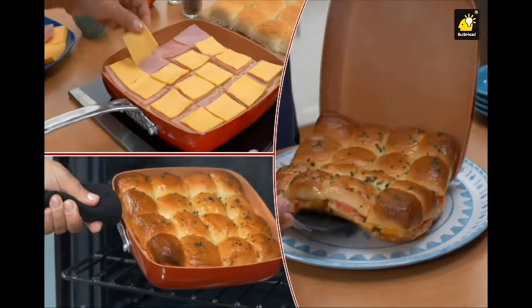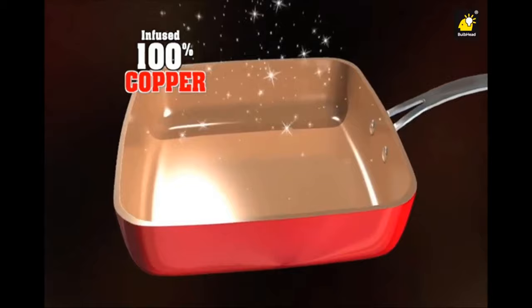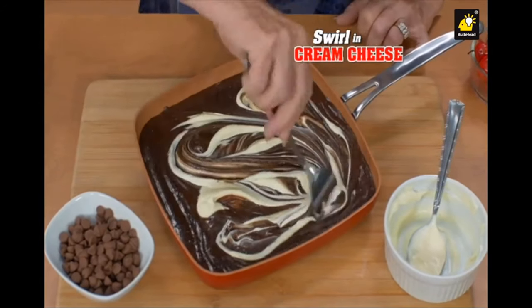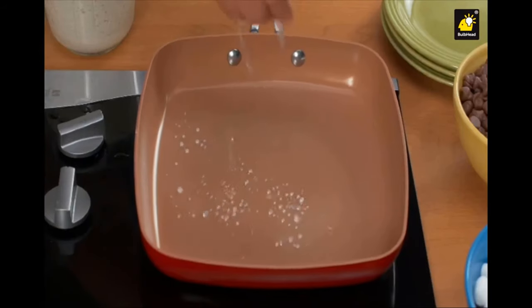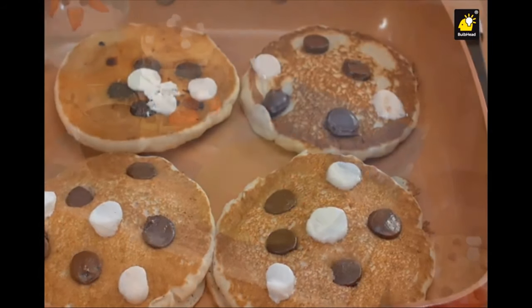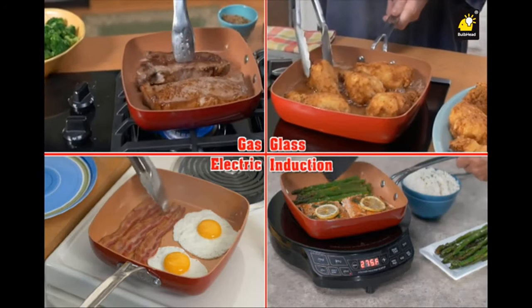Even make 16 sliders at once — you can't do that in a round pan. Infused with pure copper and thanks to anti-scratch technology, it resists the toughest punishment. Swirl cheesecake into brownie mix to create a delicious dessert. Even a bacon crust Hawaiian pizza slides right out. Love pancakes? Drop a little water in the pan — when it dances, you know it's hot and ready. Like these ooey gooey chocolate chip pancakes. No sticking ever. Square Dance works on any stovetop, even induction.